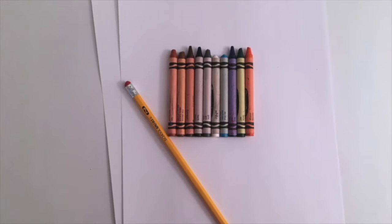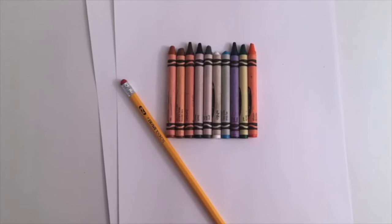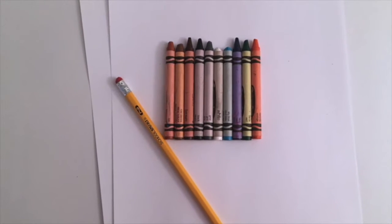Today we're going to be talking about ring-tailed lemurs. You'll only need a few things for this art project: crayons, a pencil, and paper. You can use white construction paper, but regular copy paper is fine.